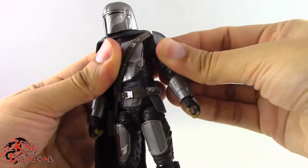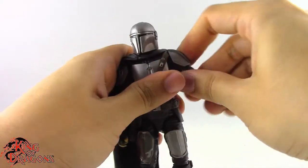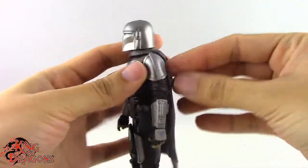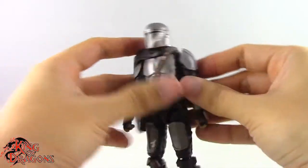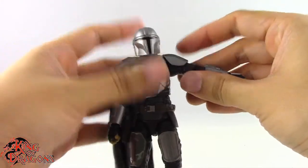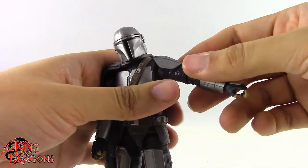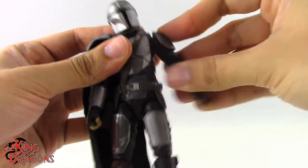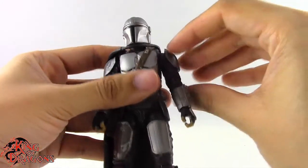The arms do have a butterfly joint which goes back about that far and comes forward only to about there. I don't like the way this bandolier fits — there's a lot here that is just making him hard to pose, because everything butts up against itself: the cape, the bandolier, the shoulder armor. It's functional, don't get me wrong, but it just butts up against itself and makes him really hard to pose.